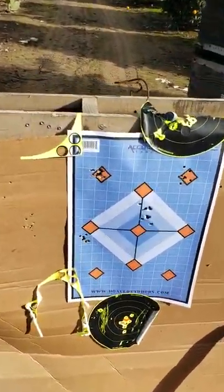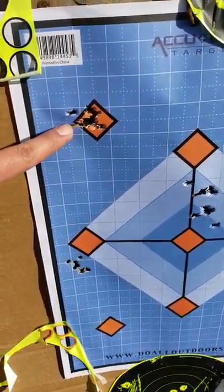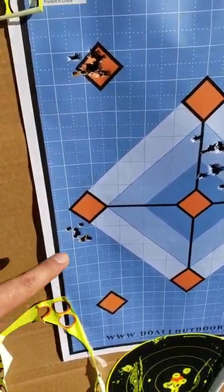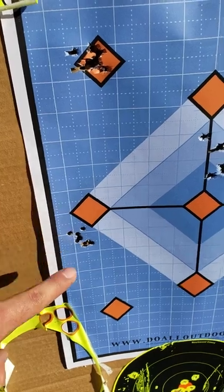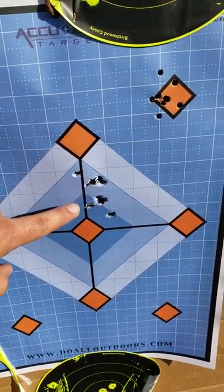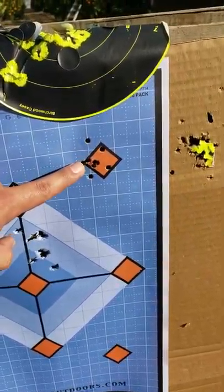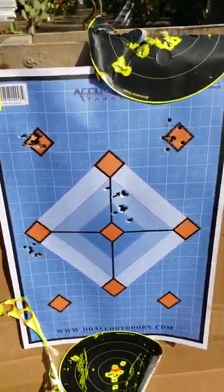Now I'm not the best shot — I'm still a beginner — but you can see here. These top ones are the Crossman Premier domed. These bottom ones are the H&N Terminators. These are some RWS hollow points — not very good, I was aiming up here. And these are the Predator Poly Mags. Like I said, this is out at 25 yards.